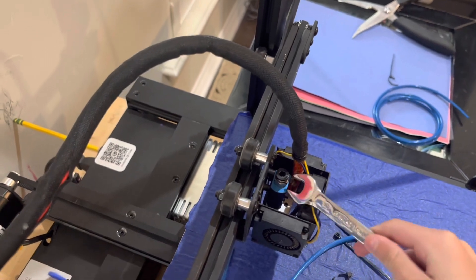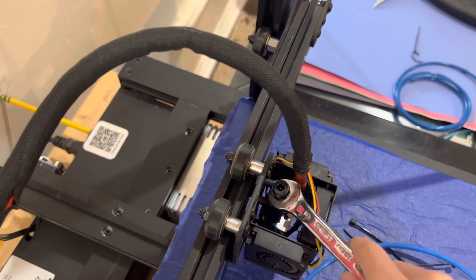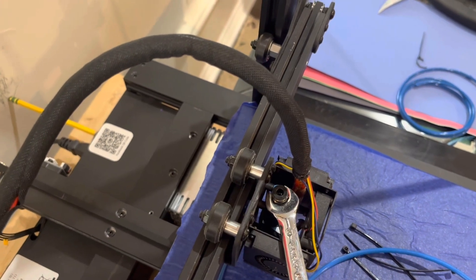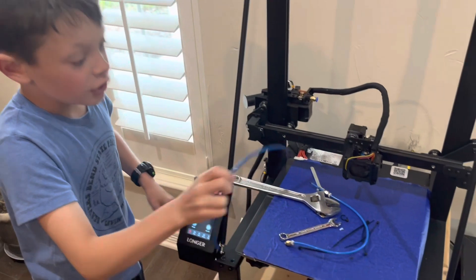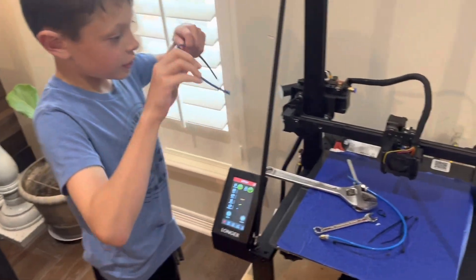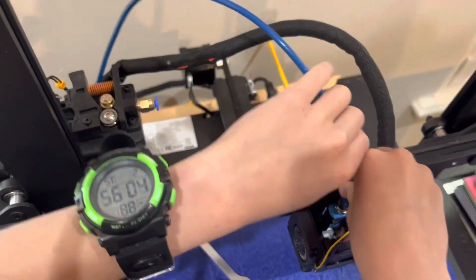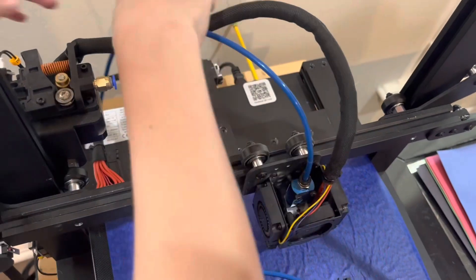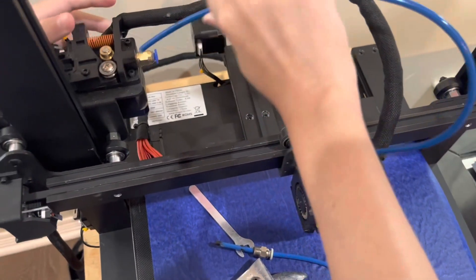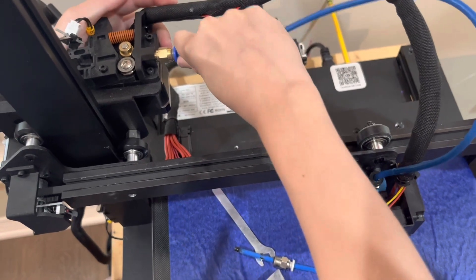To tighten it, I would just use a wrench to tighten it just a little bit — you don't have to tighten it too much. When you have those in, you're going to stick your tube in. One end goes into this one until it stops and can't go in anymore, and this one same thing — just goes in until it stops right there.